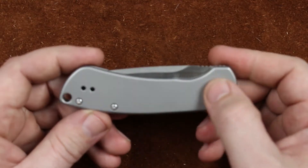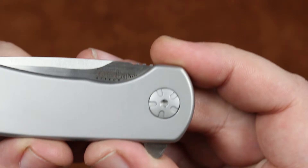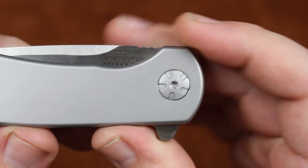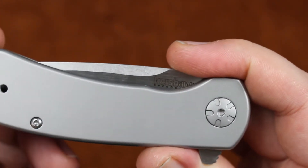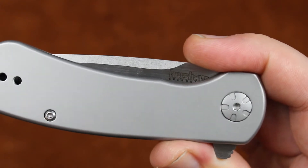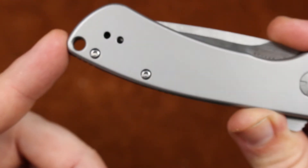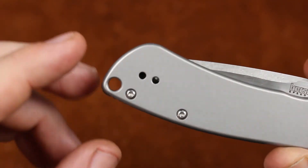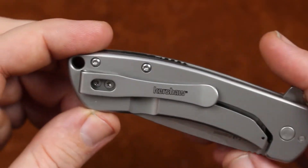On the outside we have a well-done decorative pivot. That pivot is decorative, but it also has a deep enough recess that you can get a torx bit in there and not strip it out. Same with our body screws — both of those have nice deep recesses. And we have a huge lanyard hole down here at the end for this size of a knife. The pocket clip is deep carry, tip up, left or right.